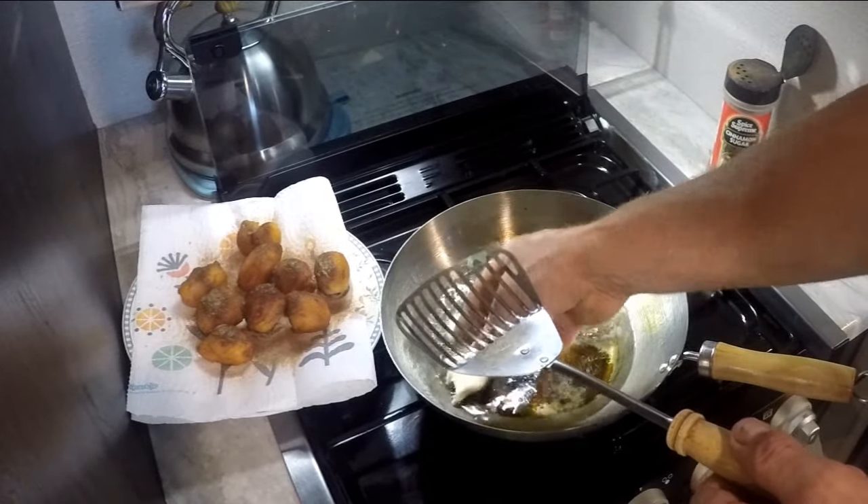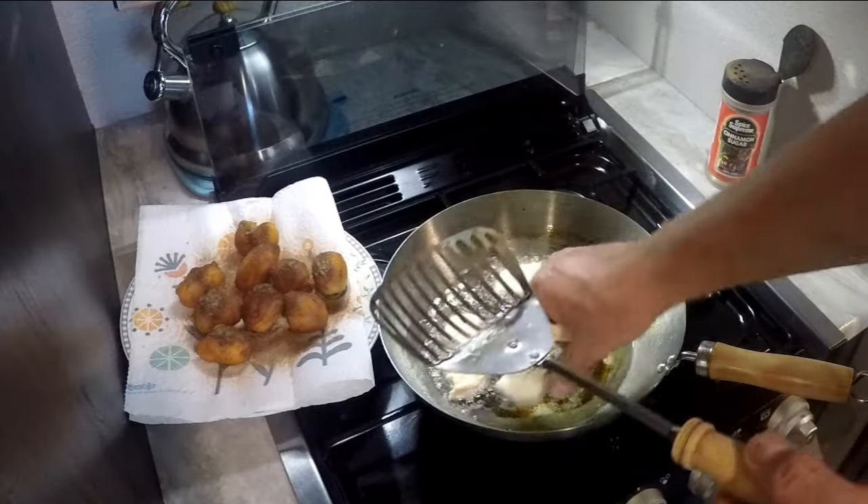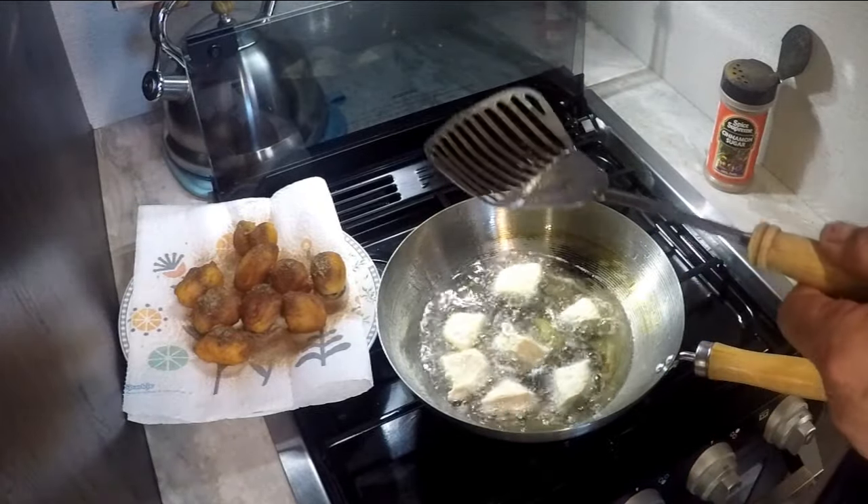That little half can will make like 20 donuts.